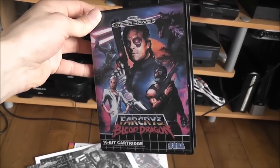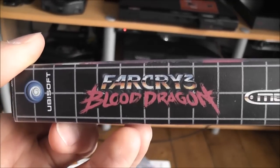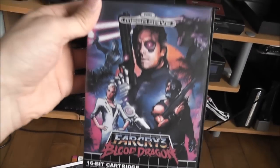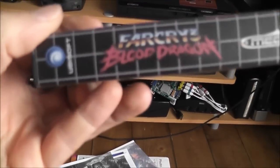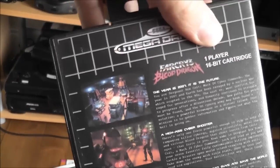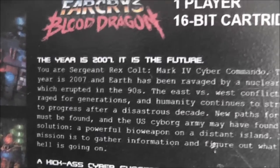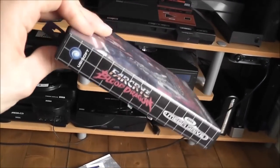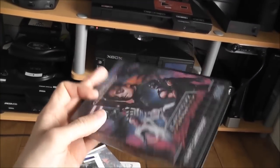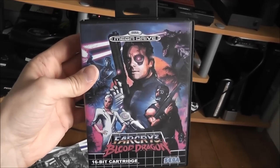I'll quickly show you how it all turned out, because I printed it all out and made it into an actual box as well. Here's the finished product. I just used a duplicate game I had for the donor box — I took out the original artwork and put my own custom Far Cry cover in instead. I think it looks quite convincing. You've got your spine there with the logo and everything, your screenshots on the back, and you can read all about the game there.